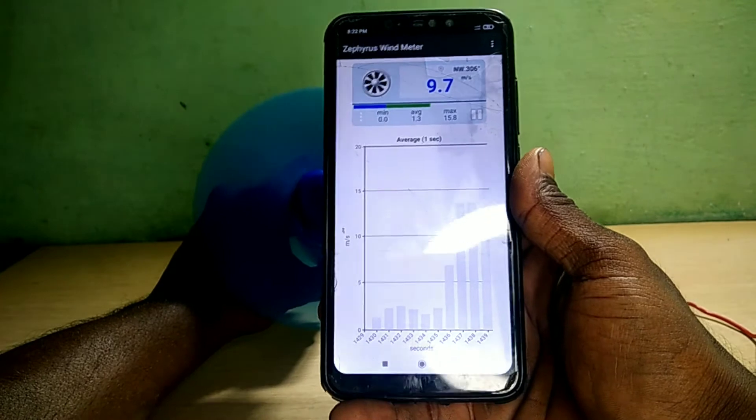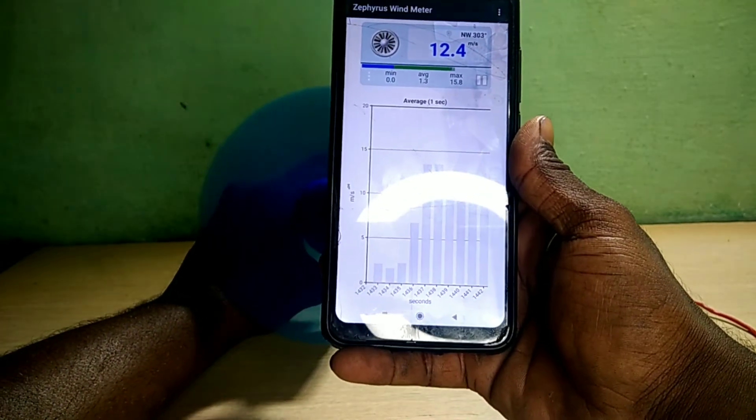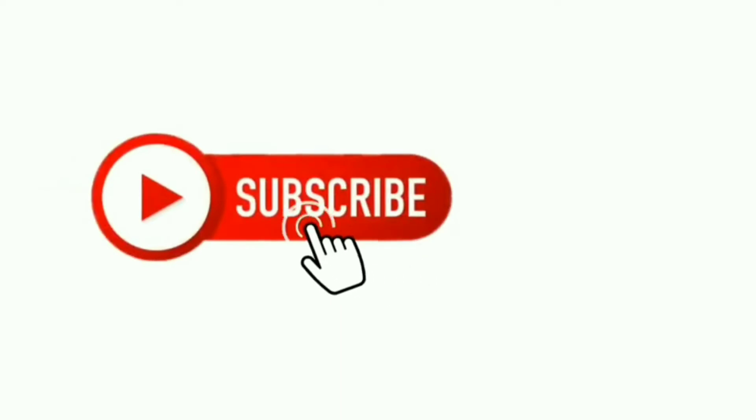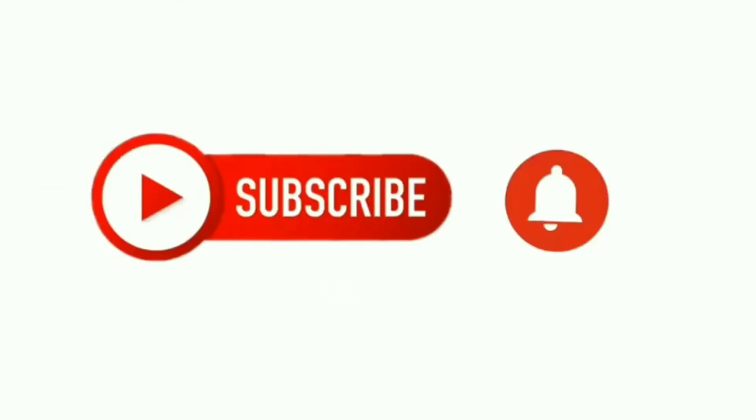If you are interested in this video, please press the bell icon and subscribe. I will be able to upload more videos. Please support this video. Thank you.